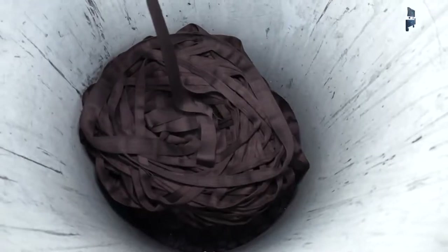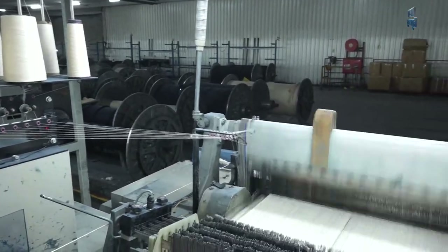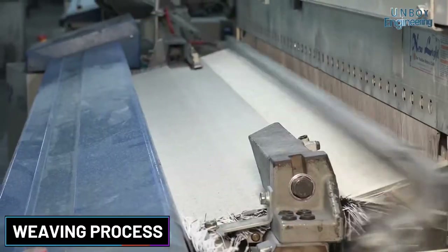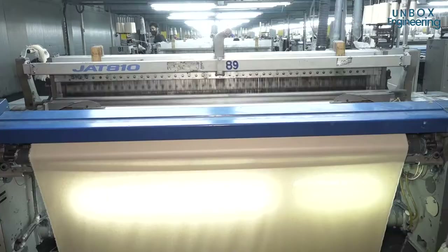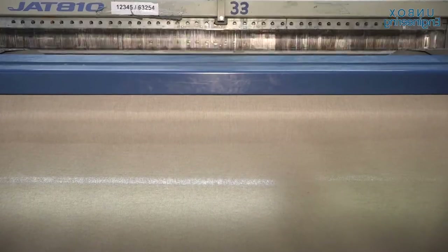Now the fabric is ready. The weaving process is done with the use of different types of designs. To create unusual or fancy designs, special patterns are also used. Now, using heated copper plates, the fabric surface is made clean and clear.